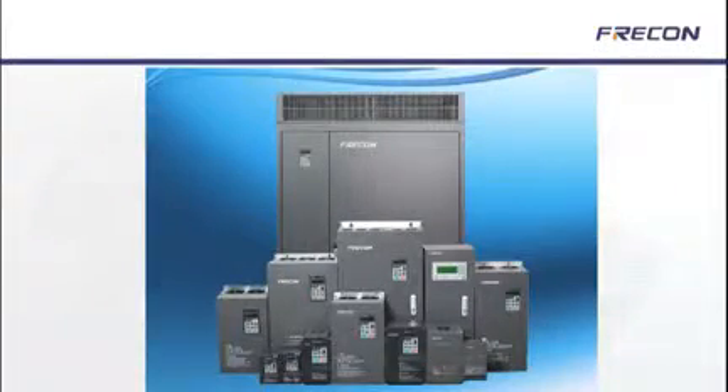I'd like to describe the functions of Frequon's PB100 and PB200 silent variable speed drive converters. The pump converters are designed for all sorts of applications where power is required to drive multiple pumps or motors in industrial processes.